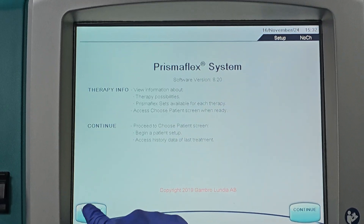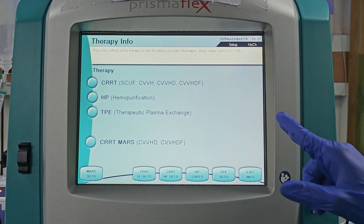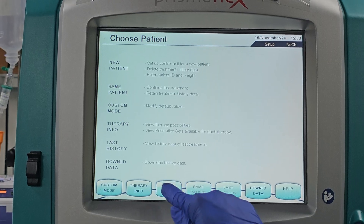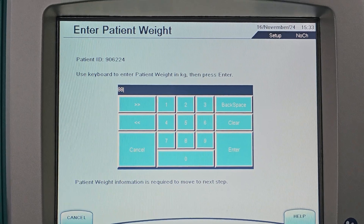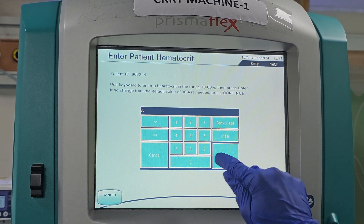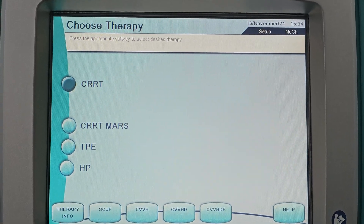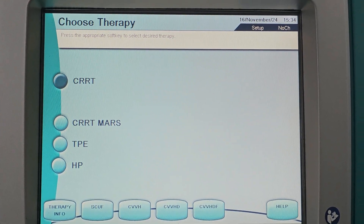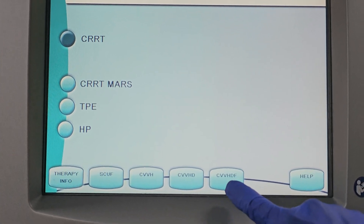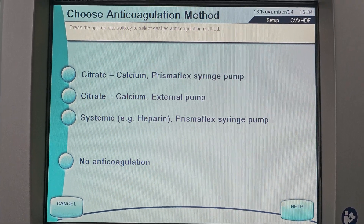We will demonstrate how to start CRRT. The dose is calculated based on body weight and hematocrit. In ICU, out of all modalities, CVB-HDF is preferred. We will use citrate anticoagulation.